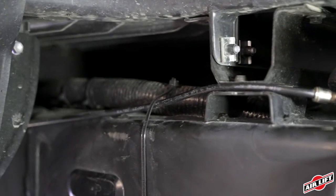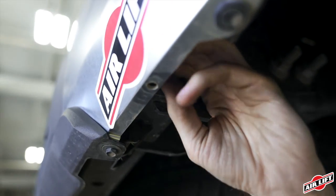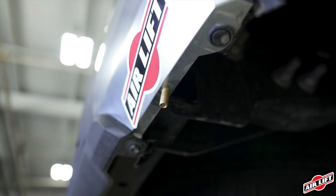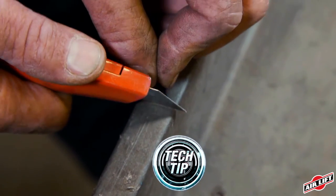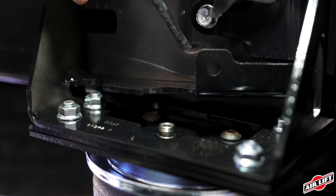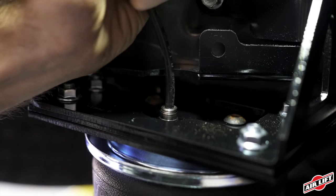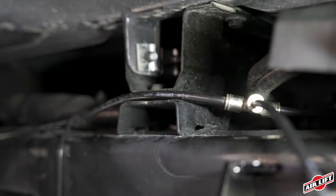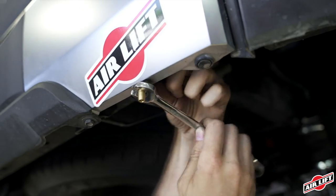The nylon air lines are routed from the air springs to Schrader valves. Begin by choosing locations for the Schrader valves and drill a 5/16 inch (8mm) hole if necessary. Make clean square cuts with a razor blade or hose cutter — do not use scissors or wire cutters. Use zip ties to secure the airline to fixed points along the chassis. Do not pinch or kink the airline.